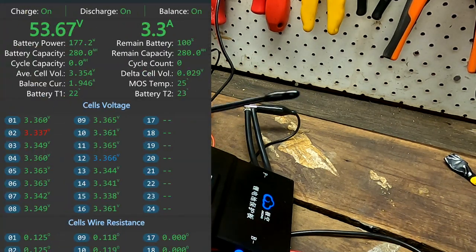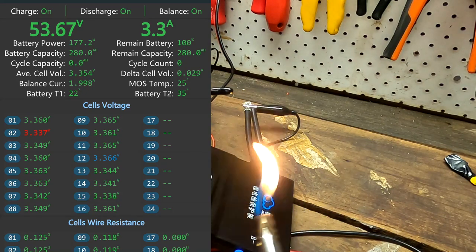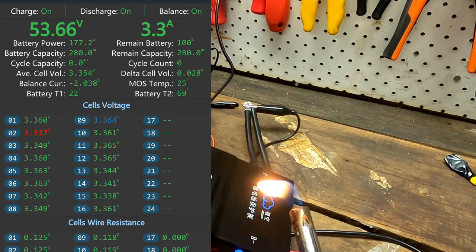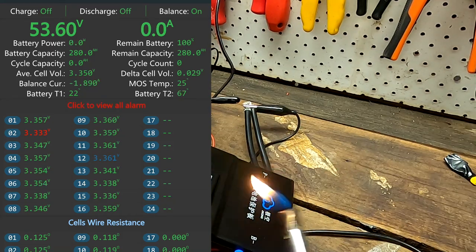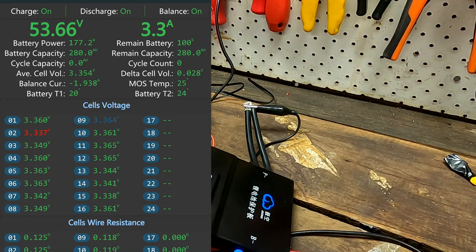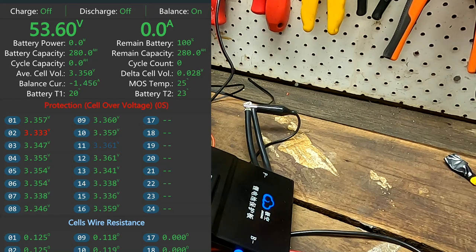Temperature challenge — let's see if we can get to 70 degrees. Already at 50, now 60, 65, 69, 70, 71 degrees. There it is — alarm and charging turns off, zero amps. I've also set the cell over voltage protection to 3.365V, which we already have in cell number 12. Let's give it more current to trigger it. Protection cell over voltage — bang — zero amps, charging turns off. Then it waits until cells drop back to 3.3V.